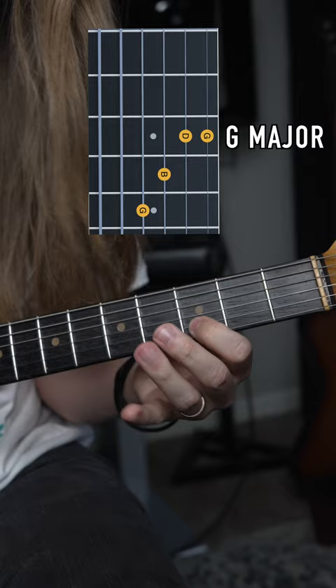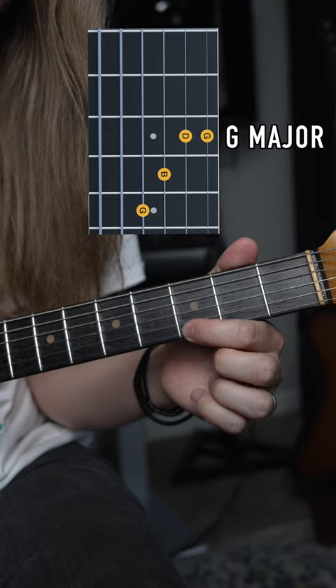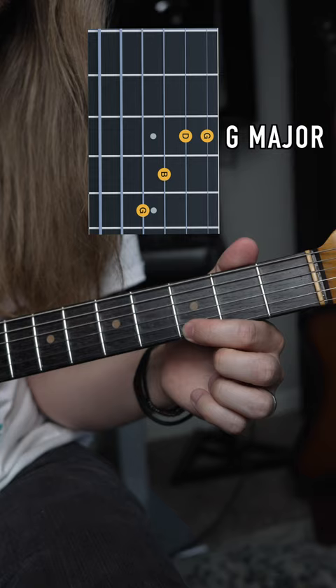The next one is taking this F major shape and moving it up to the G position — so 5, 4, 3, 3. We only need these two notes, because our high E string note we're going to move again to the low E string to give us this sound.